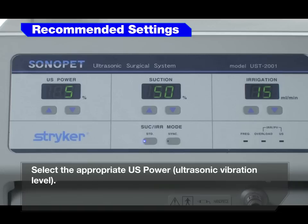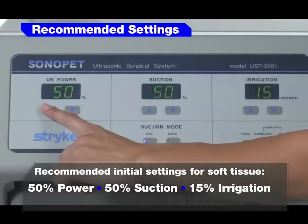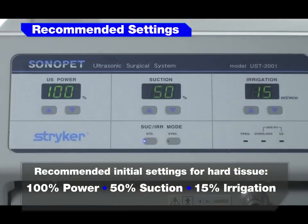Select the appropriate US power and level. Recommended initial settings for soft tissue: 50% power, 50% suction, 15% irrigation. Recommended initial settings for hard tissue: 100% power, 50% suction, and 15% irrigation.